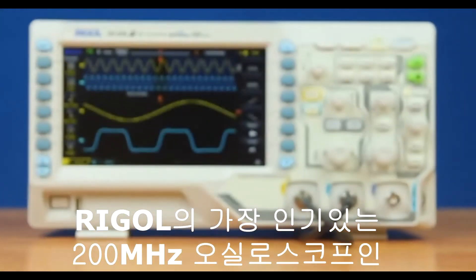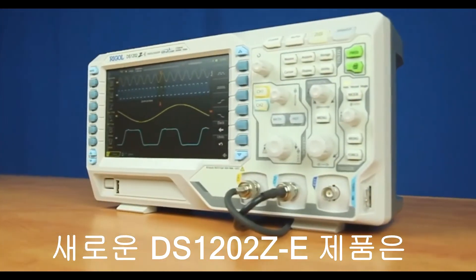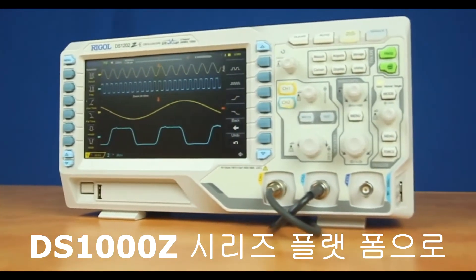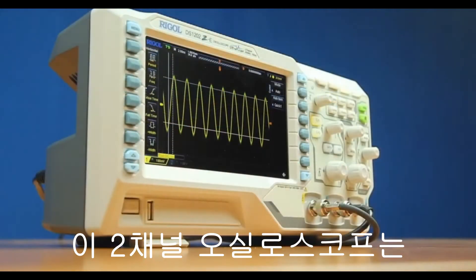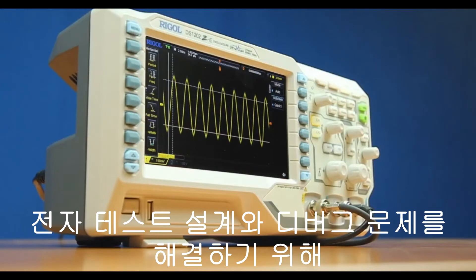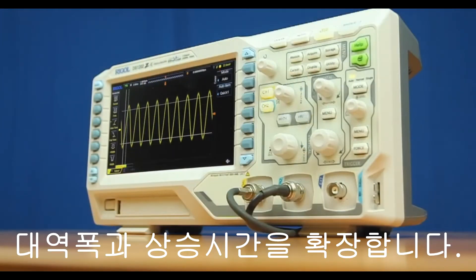Rigol's most popular oscilloscope is now extended to 200 megahertz. The new DS1202Z-E is built on the same platform as the DS1000Z family. This two-channel oscilloscope extends the bandwidth and rise time capabilities to address your electronic testing, design, and debug challenges.